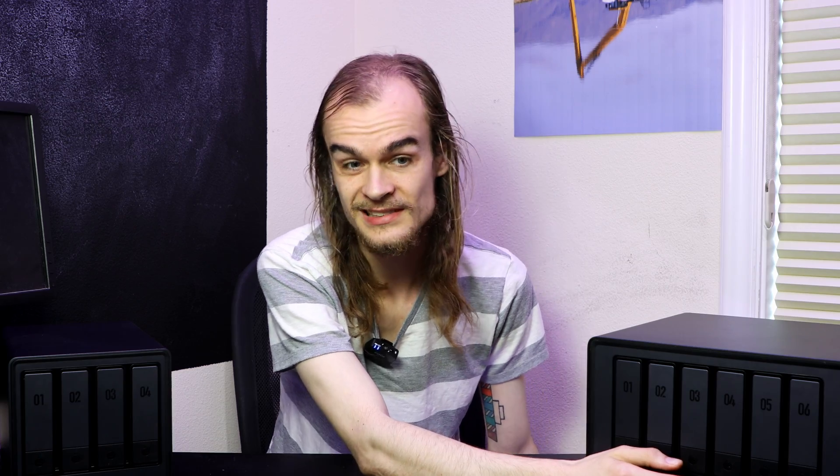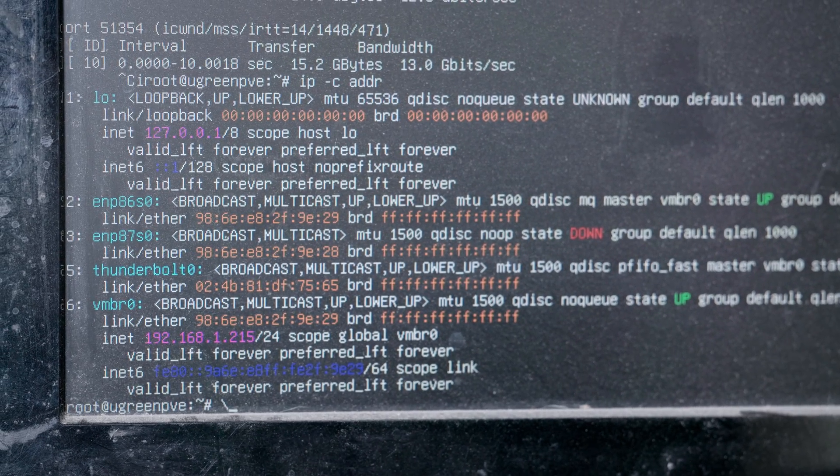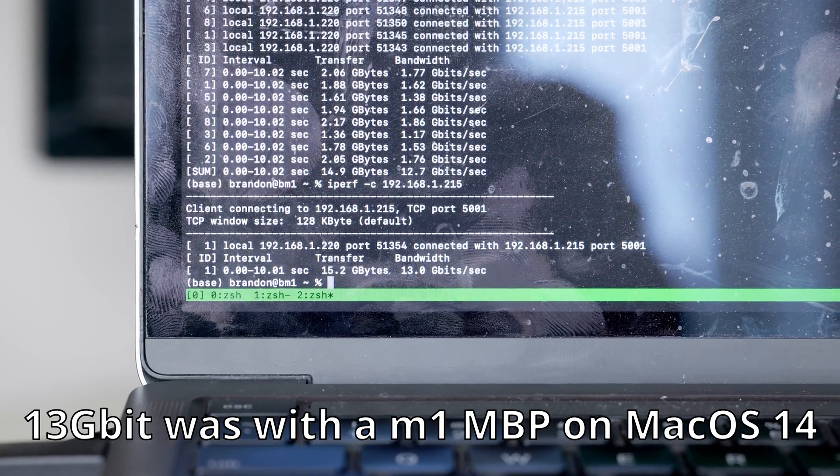The other change that the 6-bay and 8-bay models have is dual Thunderbolt ports on the front instead of 10 gigabit USB ports. The most exciting thing I found is I can plug it into something like a MacBook with Thunderbolt built in, and it just shows up as a Thunderbolt network card in Linux. I get about a 13 gigabit connection between the laptop and the system, so I can take a single Thunderbolt cable that connects my laptop to the NAS, charges it at about 15 watts, and gives me about a 13 gigabit network link.